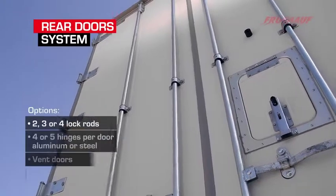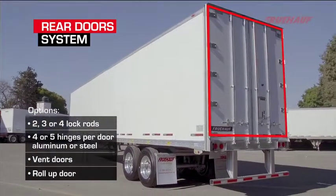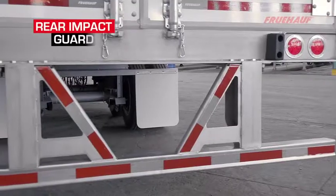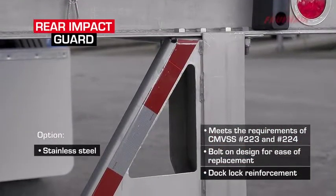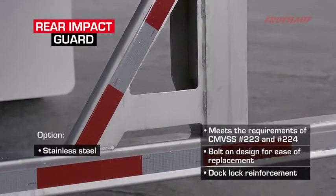Our rear door is a half-inch composite with a full dual durometer gasket for non-corrosive and excellent sealing aspects. The rear impact guard meets the most rigid strength requirements in the industry. Our guard is made of high-strength steel with a hot-dip galvanized finish and conspicuity tape recessed on the horizontal member for protection.